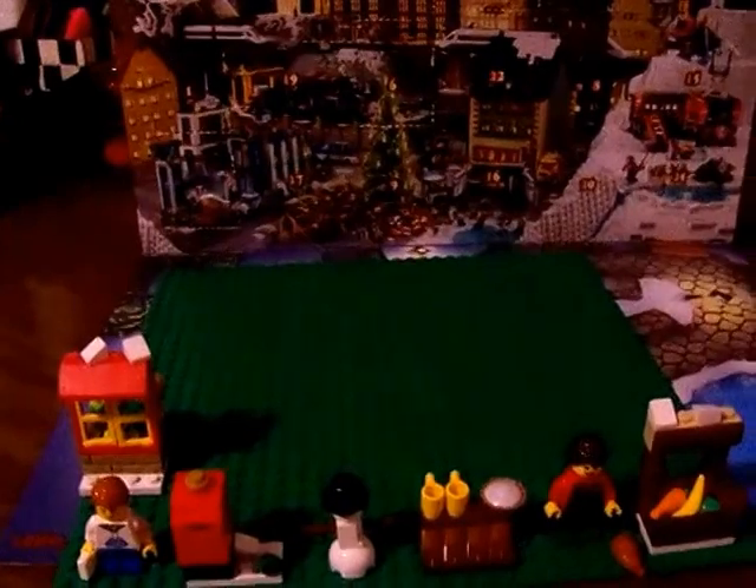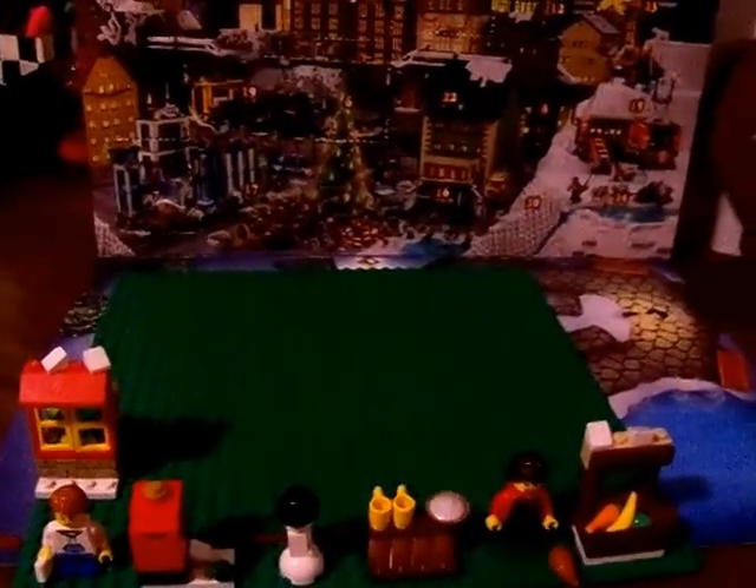Hi guys and welcome to Abby's Ninja Studio Reviews. Today we're going to be opening up day 8 of the Lego Calendar. This is what we got for the previous days. So let's go ahead and open up day 8.